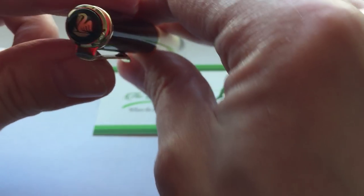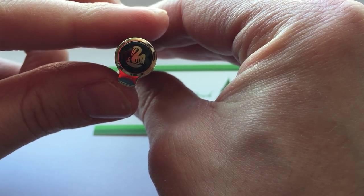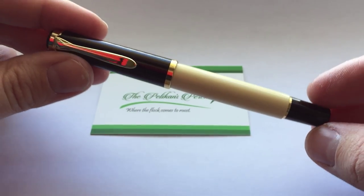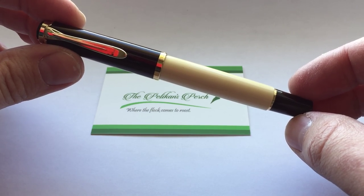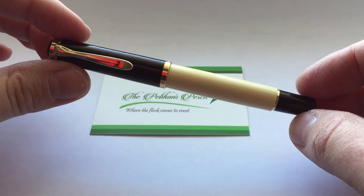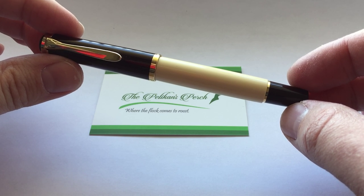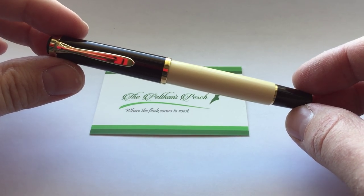And then you have the single one-chick logo cap top that we've been accustomed to since 2003. All in all, this is a very nice pen. In terms of styling, I think it's unique in the Pelican lineup and unique in the M200 series. I've had fun using it, and I think it's well worth a purchase if it can be found for a reasonable price.